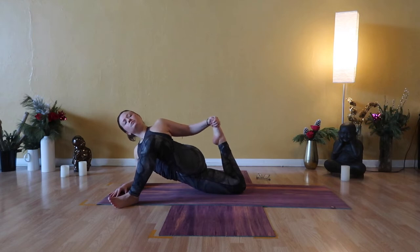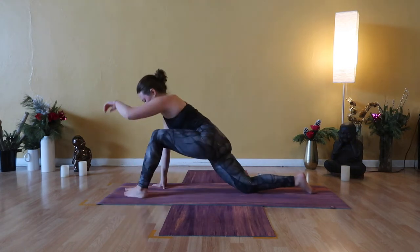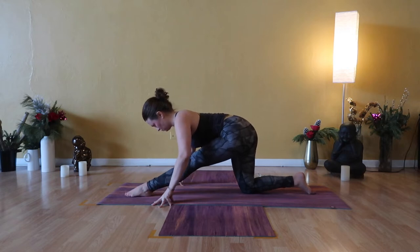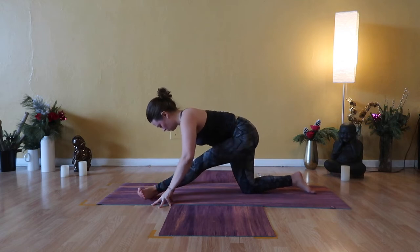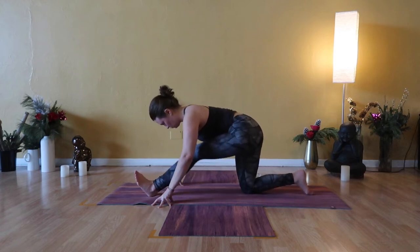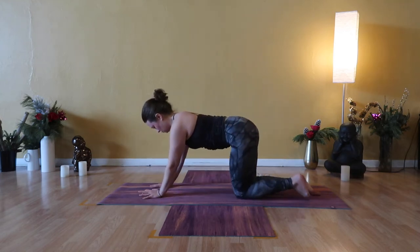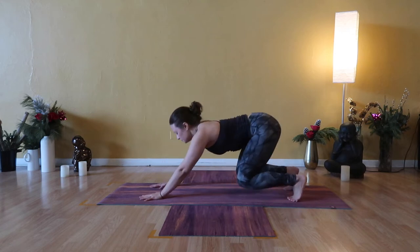Relax your jaw and your eyes. Release both hands back to mat. Toe-heel your left foot in between your hands — half split. Dig into your left heel, straighten your left leg. Point and flex, rotate your left ankle in both directions with curiosity. Notice how that moves your pelvis, your hips, your low back. Low lunge — re-bend your left knee, take both hands to the instep of your left foot. Tabletop, swing your left knee back. Inhale cow pose, exhale downward facing dog.